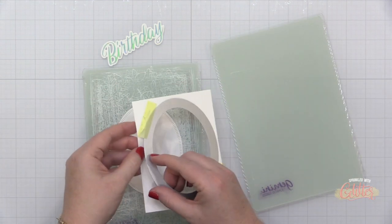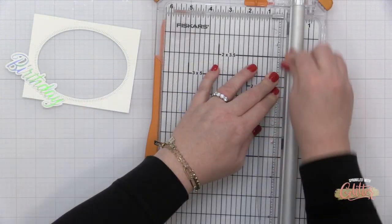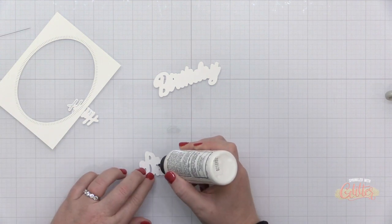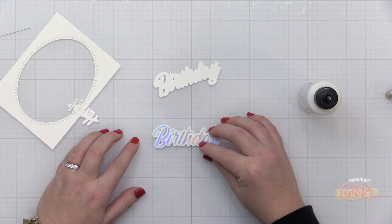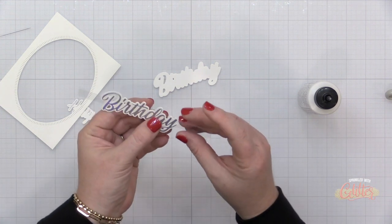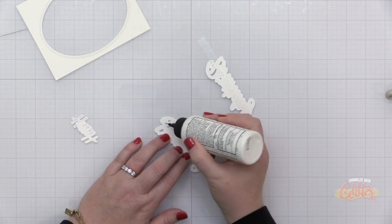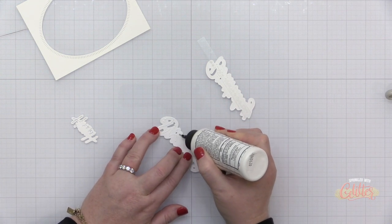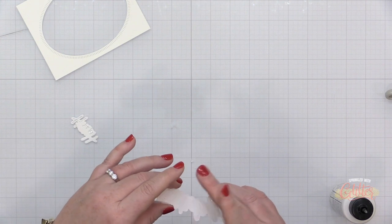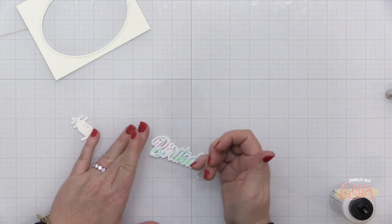I have a piece of Neenah Solar White heavyweight cardstock cut to four and a quarter by five and a half inches, and I've used the blanket stitched oval to die cut a window in it. Now I'm taking some clear acetate and cutting it into a strip about three eighths of an inch wide — this is going to help me create the floating element portion of my window card. I'm attaching the foiled birthday sentiment onto this strip of acetate, and on the back I'm attaching a second die cut from plain white cardstock, sandwiching the acetate strip between the two for a nice finished appearance from the inside of the card.